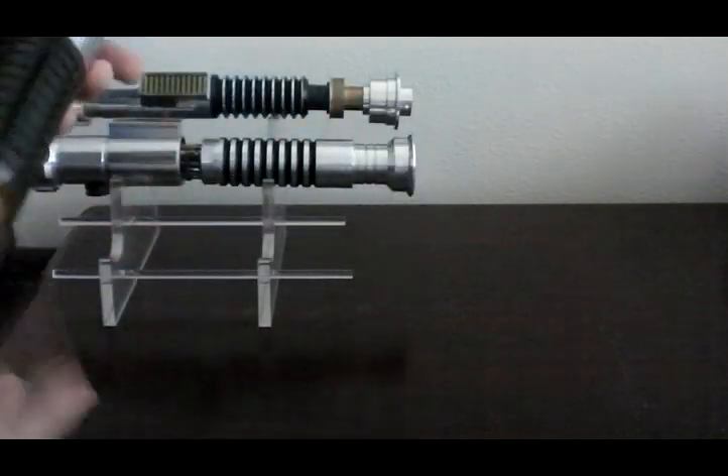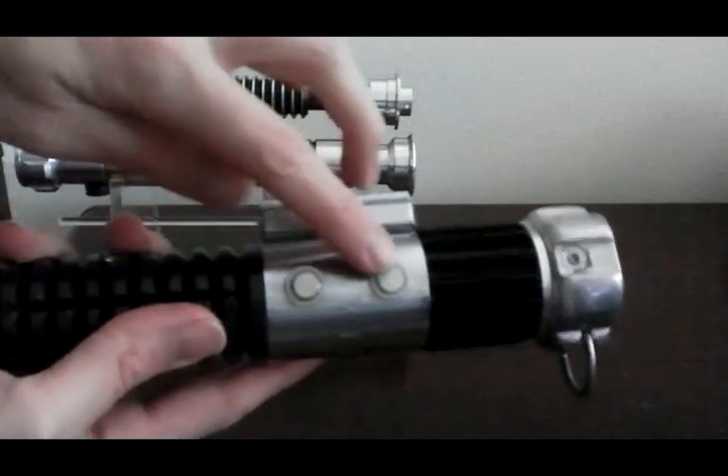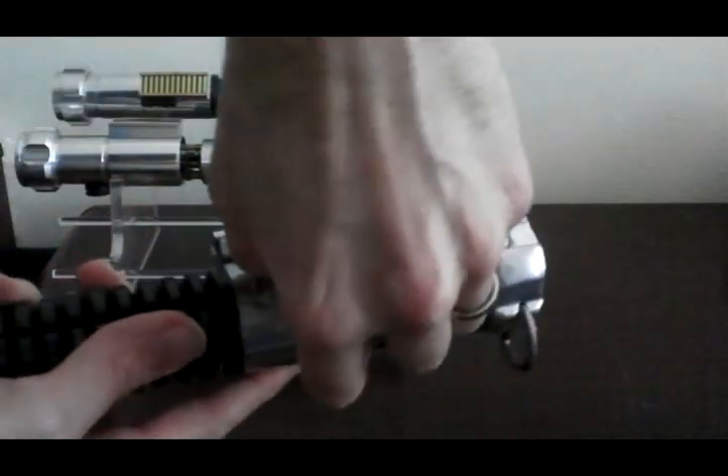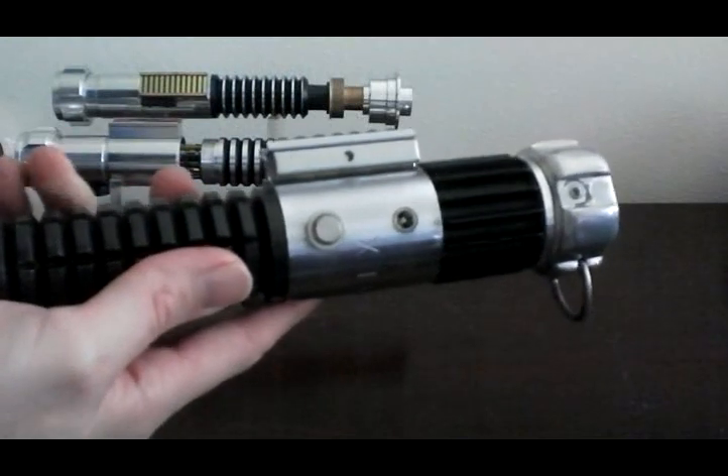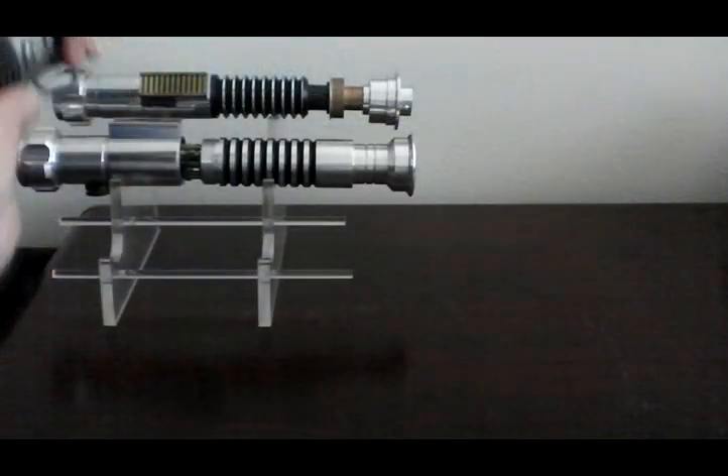First, special thanks — shout out to Arkhan. He machined the kill key for me to match, so now he pulled that out for the kill key in the back. So that's cool.